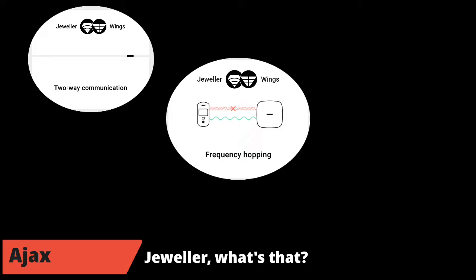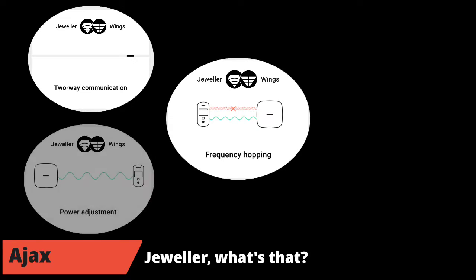The Jeweller protocol is a bidirectional protocol. Each element of the system can send and receive information to the hub, because every part includes a transmitter and a receiver. The ping interval can be adjusted from 36 seconds to 300 seconds. The Jeweller protocol also uses frequency hopping with GFSK modulation. As soon as a disturbance is detected on a channel, it adapts the transmission frequency used in the allocated band between 868 and 868.6 MHz. Another interesting feature is power adaptation according to ambient noise and the distance between the hub and all parts — elements transmit between 6 and 25 mW.